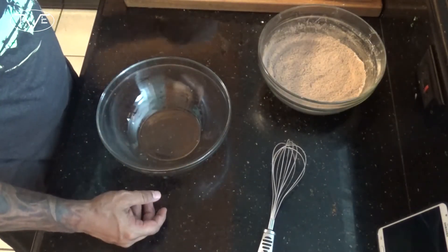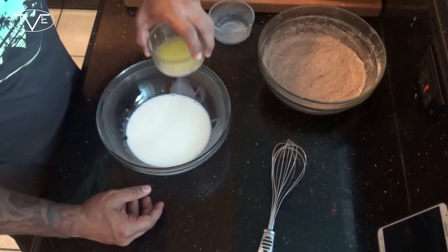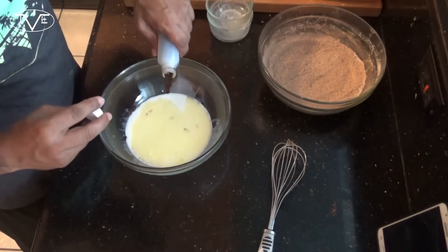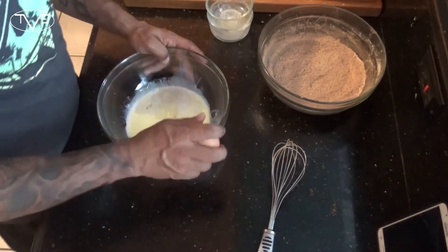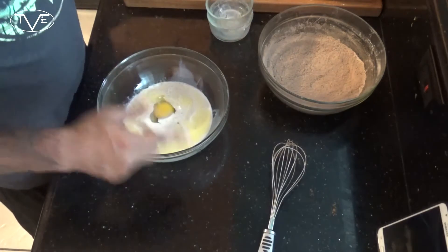Then in a separate bowl, I'm going to take my milk, my melted butter, vanilla, and one egg. Then I'll whisk this all together, and then I'm going to go ahead and mix the dries and the wets together.